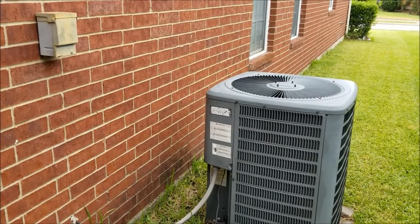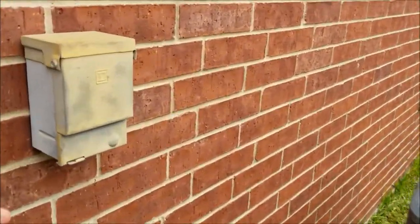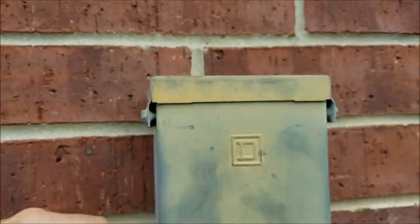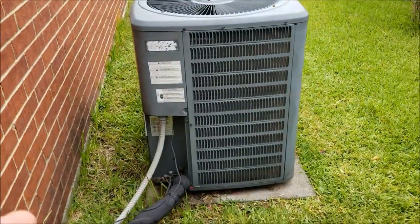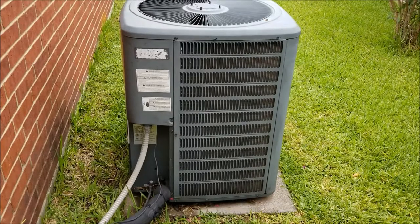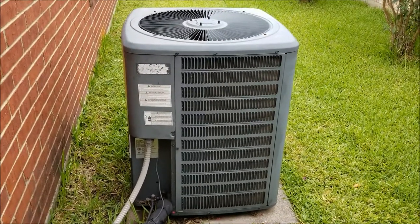Before you do any type of work to your outside unit, you always want to make sure that you cut the power. Most units have a little exterior breaker box — you look underneath here, here's the breaker. You need to make sure you flip it off and kill the power because there's 240 volts running through this system, and if you start cleaning it off with a water hose, you could potentially electrocute yourself. So just make sure that you turn that power off before you do any type of work on an AC unit.